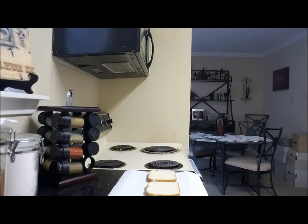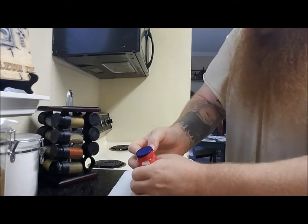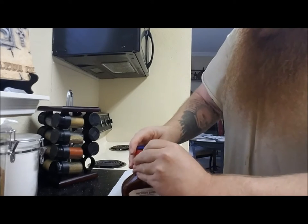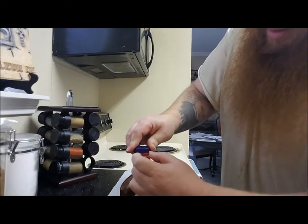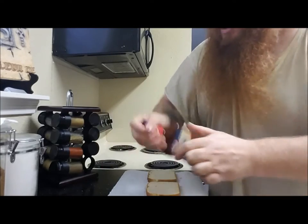So, got our bread there, right? Now here we come in with the straight ghetto. Let me get this paper off here. Now we got it loose — shake it up.